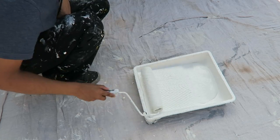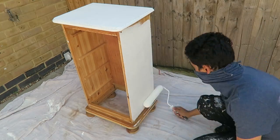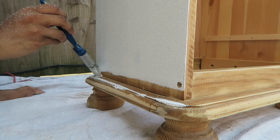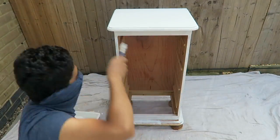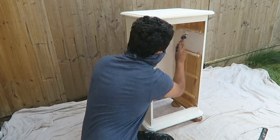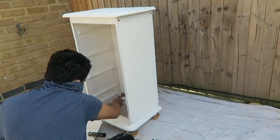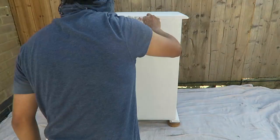Step four, let's start painting. Once you've done the first coat, leave it to dry, and then let's start painting the drawers.